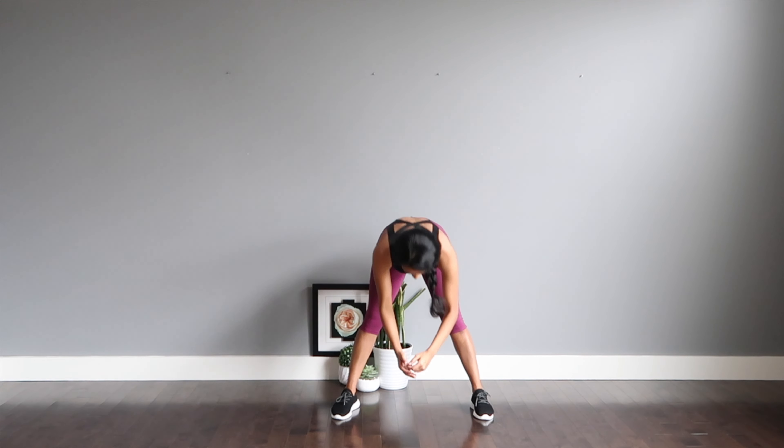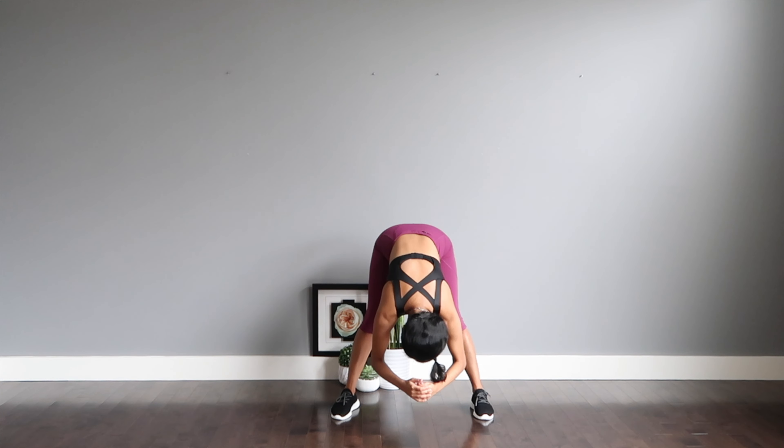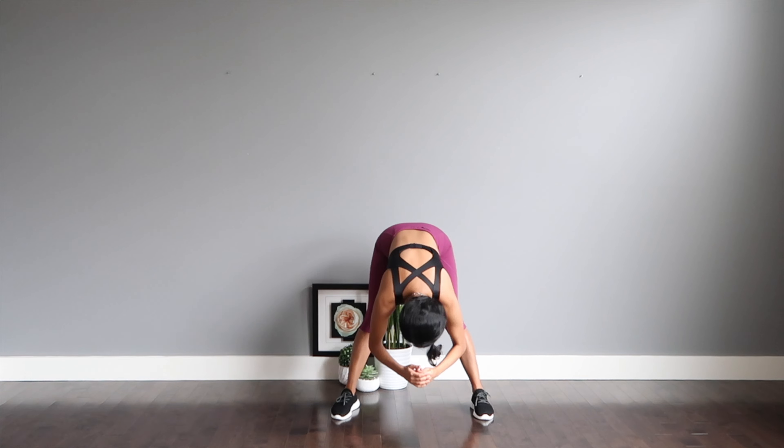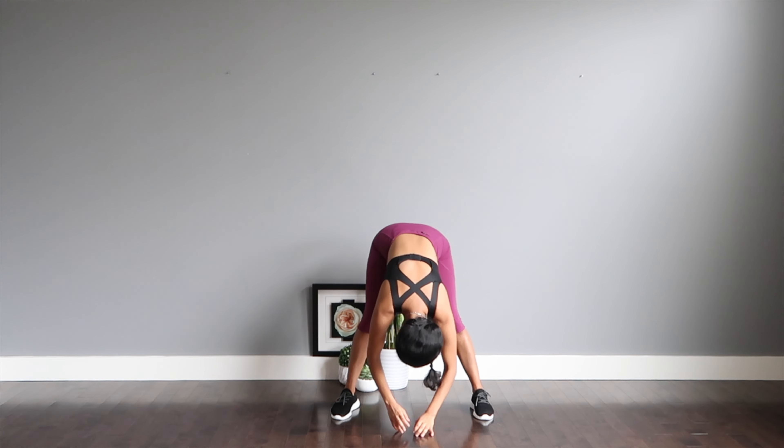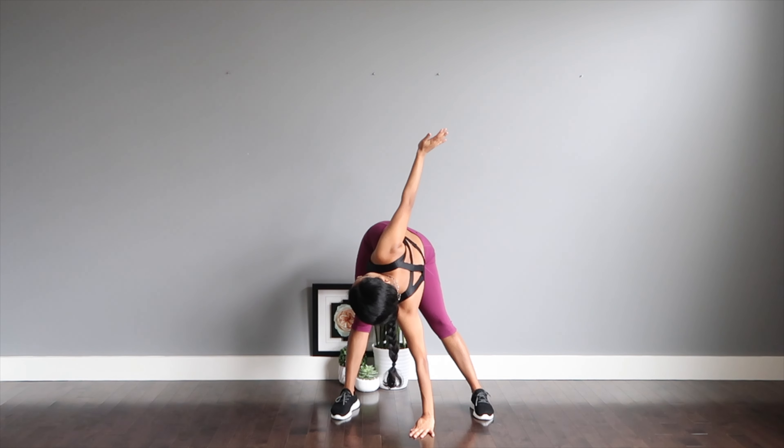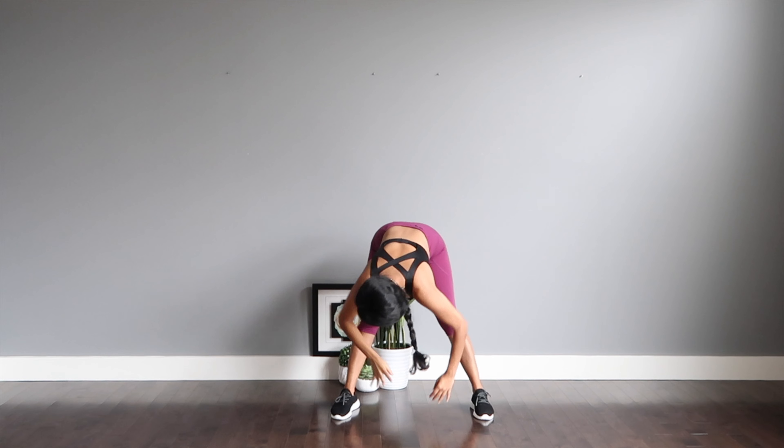Forward fold down. Without bending the knees, pulse your body downwards. One hand down, rotate to stretch for the other hand. And switch.